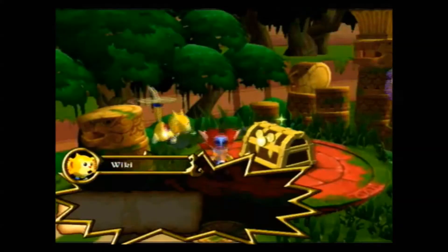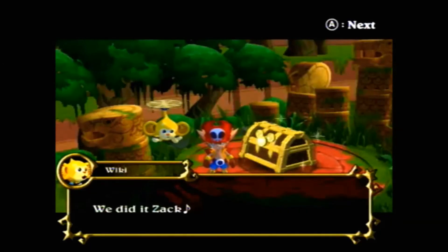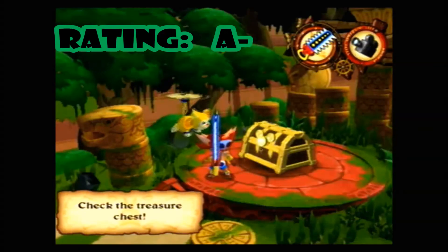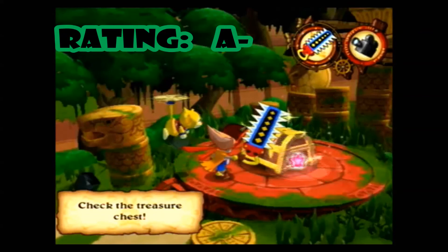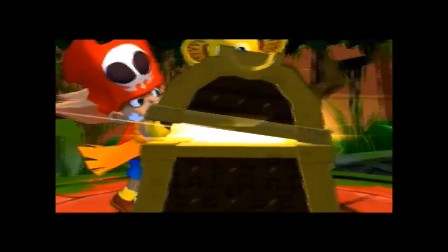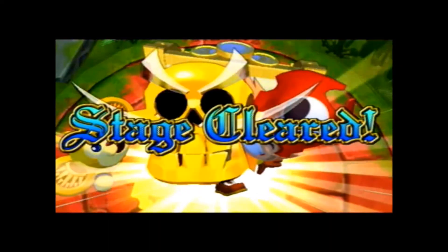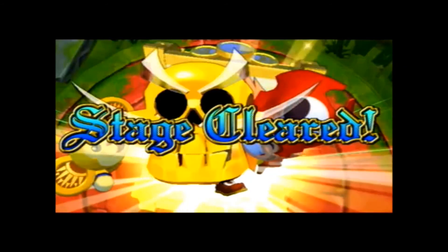Alright guys, that's it for this episode of Fondamon Wii For You. If I had to give a rating for Zack & Wiki, I'd probably give it an A-, because I truly enjoyed playing this game. It's very unique, and I kind of like puzzle games, especially cutesy ones like this. Next week, check back again on Wednesdays and I should have another Fondamon Wii episode up. Thanks guys!